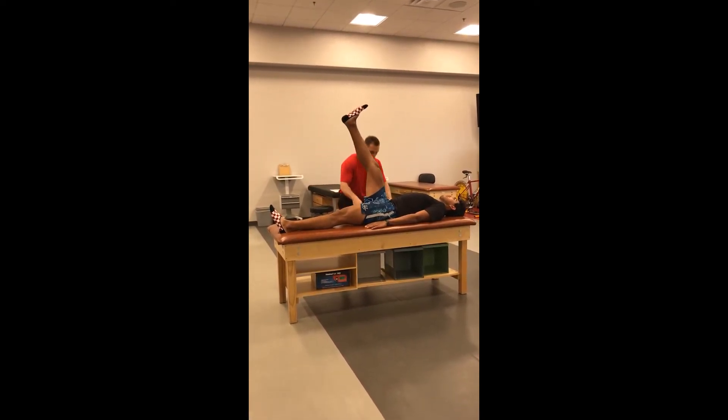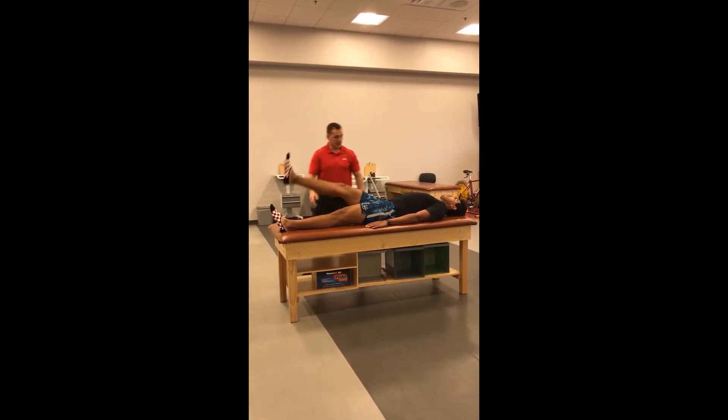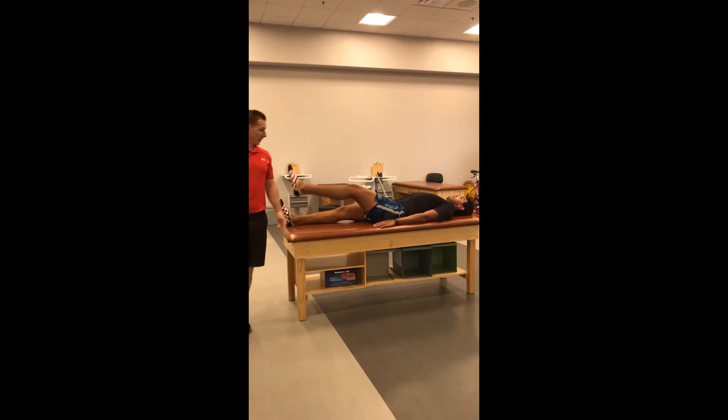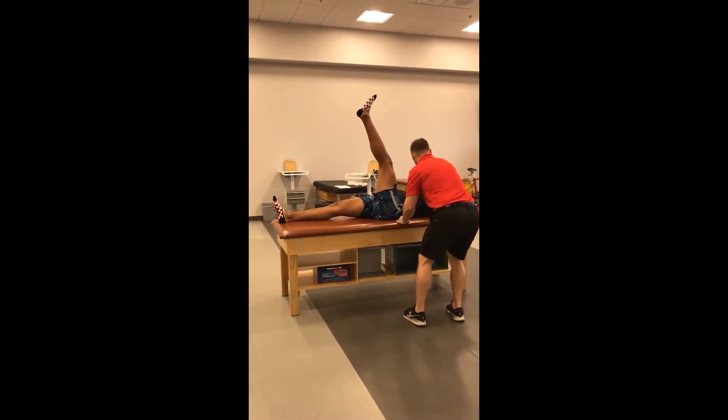Hold that position for me. Go ahead and relax, and let's take a measurement on the other side. I'm just going to have you move this arm for me so I can make sure I can get my measurement.